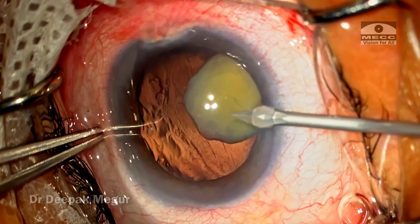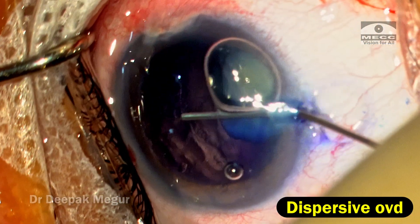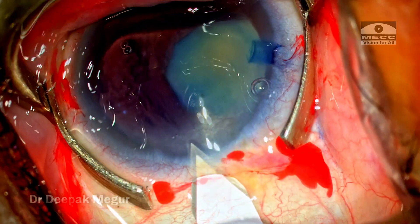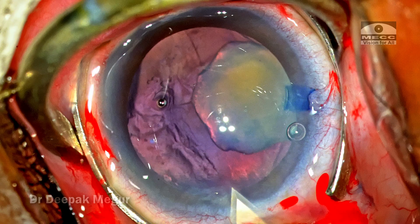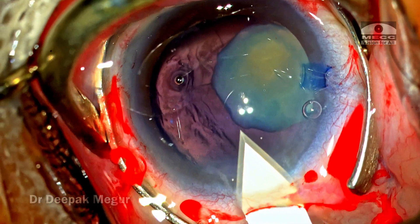The surgery is being done under sub-Tenon's anesthesia — 1.5 ml of lignocaine is injected in the inferior middle quadrant. The side ports are made and the capsule is stained. The chamber is inflated with OVD. I've consciously decided to make a scleral incision, because in the event I lose the bag and am forced to use an iris-fixated lens, I could just widen the sclerocorneal tunnel to implant the rigid lens.